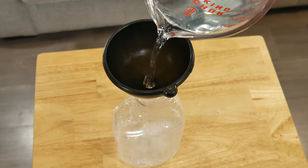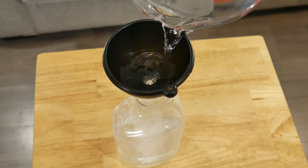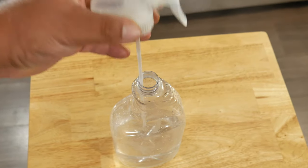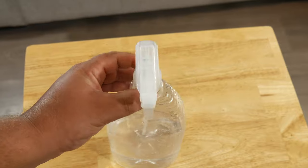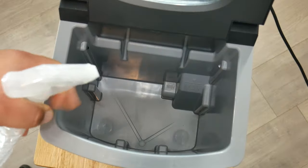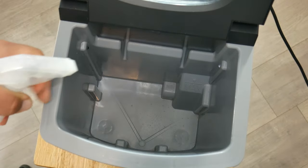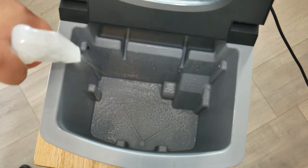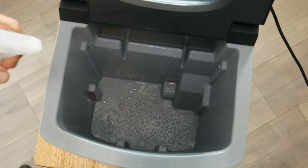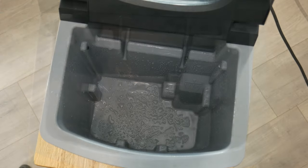Remember, this solution is only to clean the inside of the machine, and we want to use distilled water or filtered water. A pro tip: it's always good to use filtered water when making ice, because with tap water you can create more build-up or deposits on the inside. Now we're going to go ahead and spray all the inside of the machine, and using a clean cloth we want to go ahead and clean the inside.